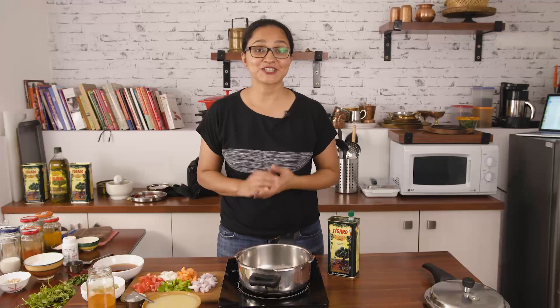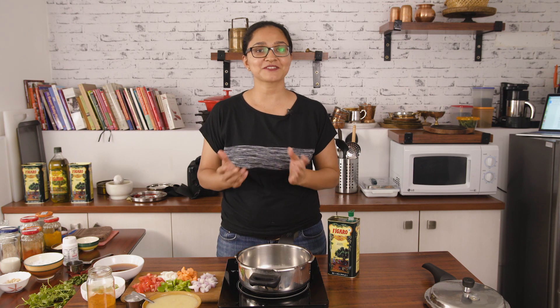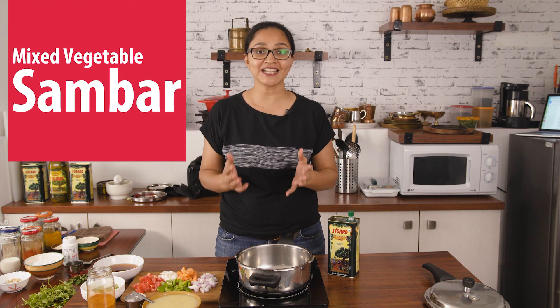Hi everyone, welcome to my kitchen. In today's recipe of rose ka khana with Figaro olive oil, I'm going to make a classic mixed vegetable sambar made with homemade sambar powder. I'm going to give the sambar a hing ka tadka with pure olive oil.